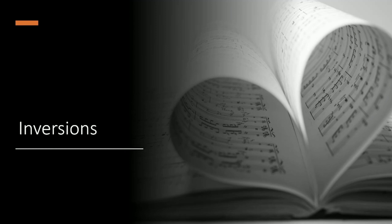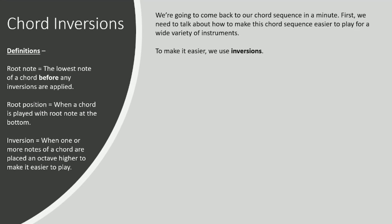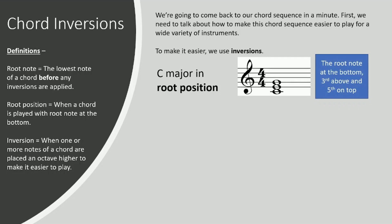Hello everybody and welcome to this lesson on inversions. This is where we are going to take our chord sequence and look at how we can make it a little bit more musical and a little bit easier to play, depending on what instrument you play. We can build harmonies a little bit easier that sound better, but first let's look at what exactly inversions are.